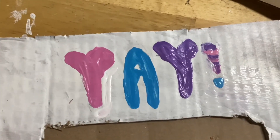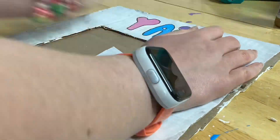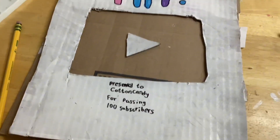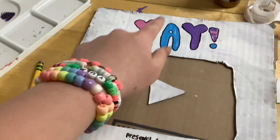So cute! Now we just have to wait for it to dry. We're coming up on the end of the project — now I'm going to paint this area and I think I'm going to do stripes in these colors.